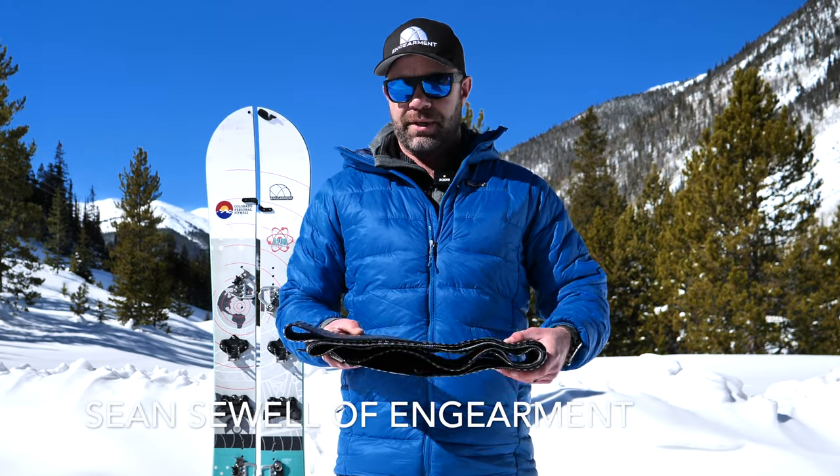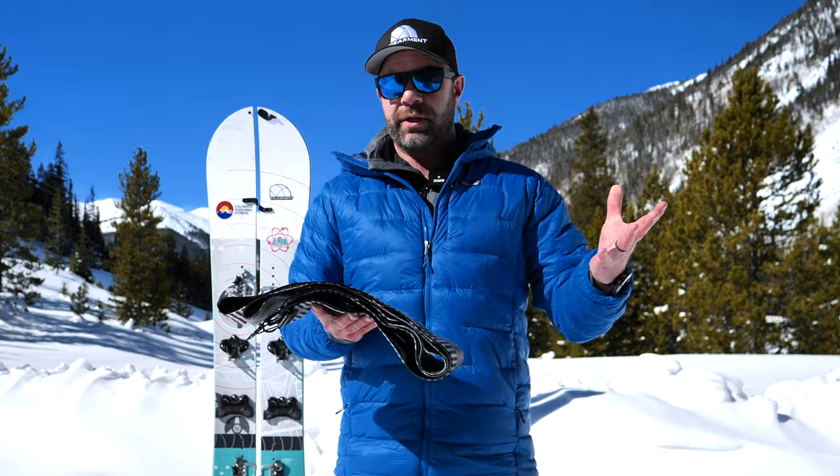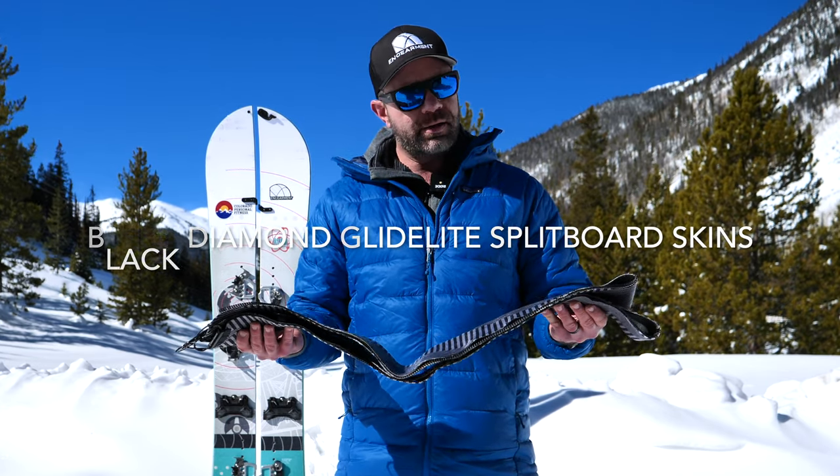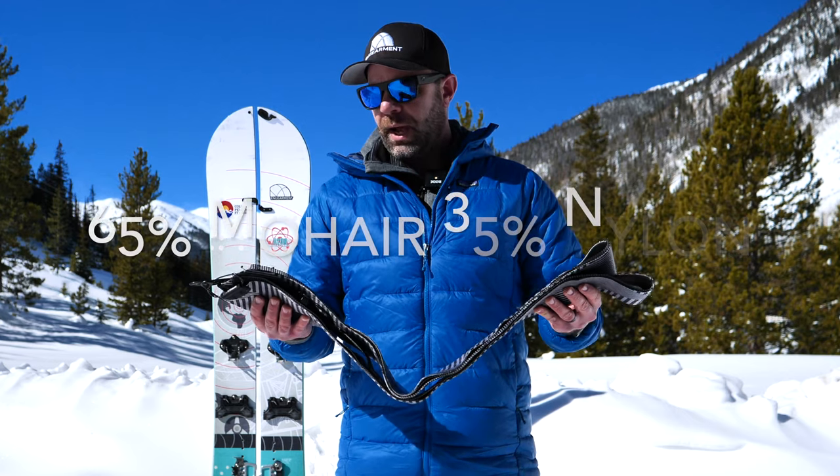Hey everybody, Sean Sewell from GearMint.com. We've been testing out all year these Black Diamond Splitboard Skins. They're a mixture of mohair and nylon and I'm really impressed with them.